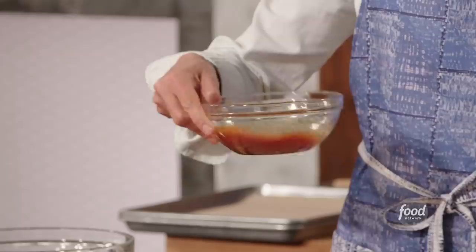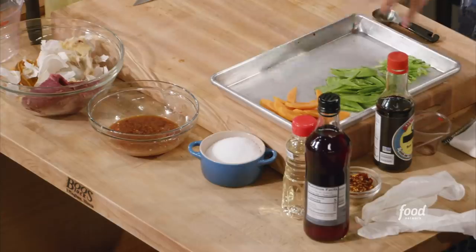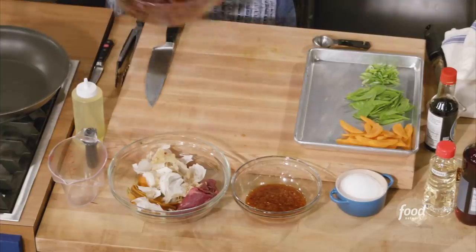Everything is in there. I have my sauce, the vegetables, and our rice - I'm going to turn it off, the rice can just sit there. I have my beef that has been marinated. Now we're ready to cook.